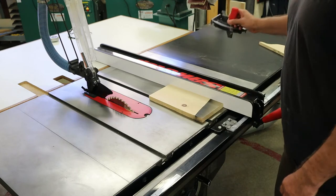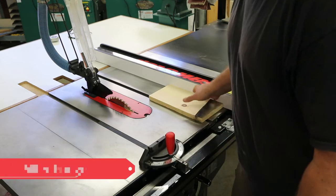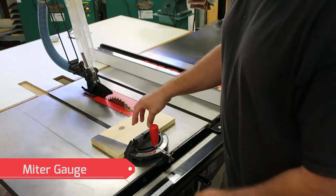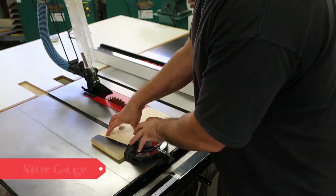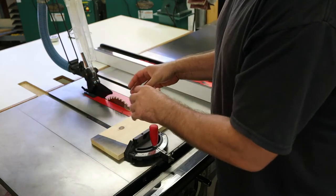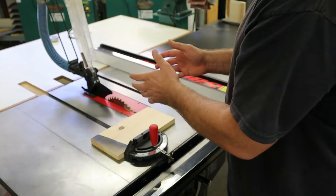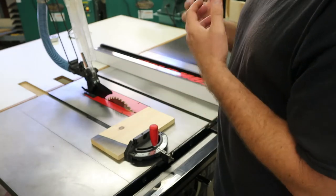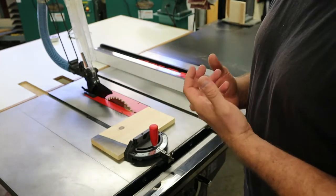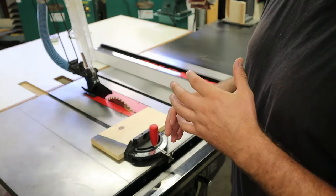Our third and final guide is going to be the miter gauge. The miter gauge will allow us to do cross cuts, and when we're doing cross cuts it will keep the board pressed up against the miter gauge so that it cannot move out of the way. In other words, we're keeping the board from moving up and down and from side to side. If we can do that, we can safely make a cut on the table saw. If we can't, then we're in big trouble and we need to find a way to do that safely before we ever attempt a cut.